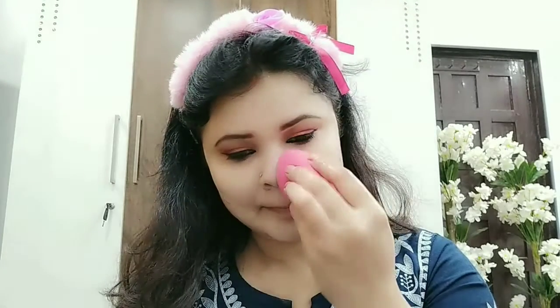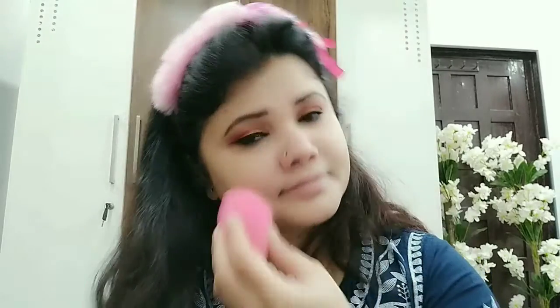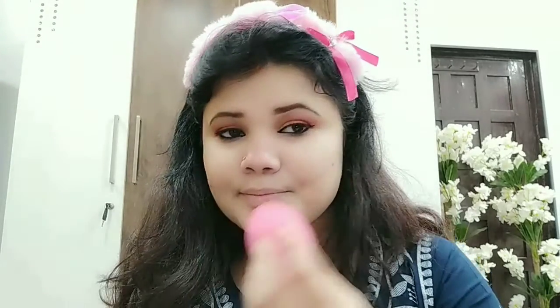I always use the trick for the foundation so that there is less waste. I put it on the finger and spread it on the face like this. It is evenly spread and your product usage is less. You should apply it on your neck so that the neck and face are not different shades, because it feels very bad. Blending is a key feature for everything, even for makeup.